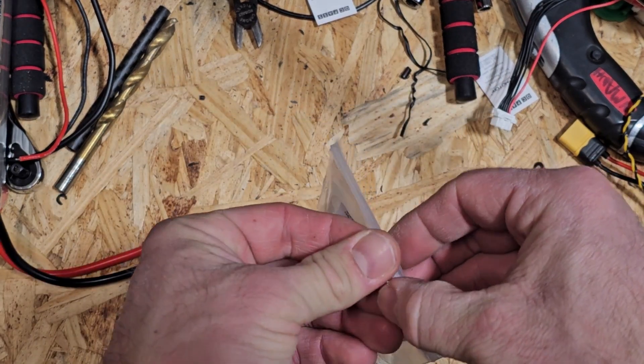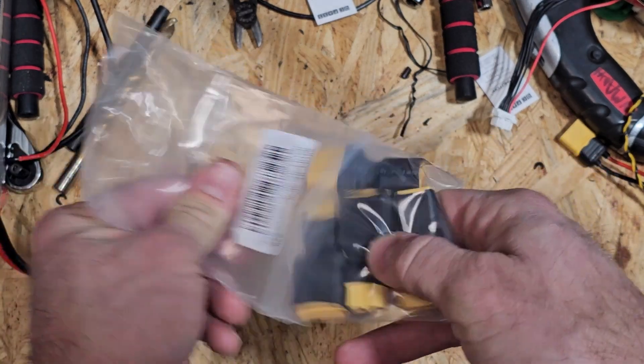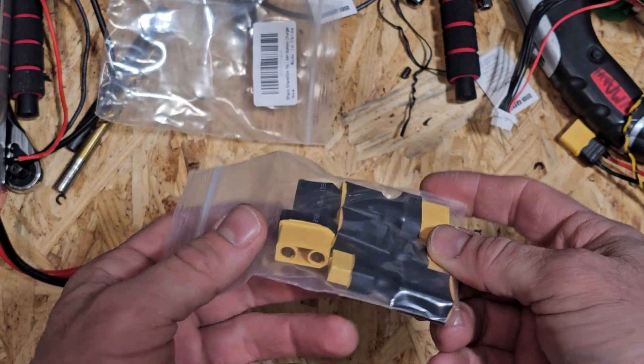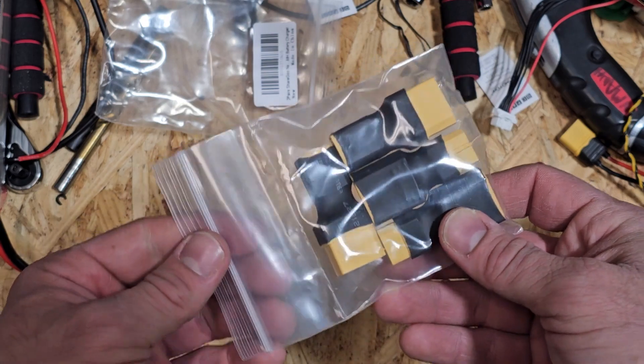The nice part about this package is that it includes a handful of different options depending on how you're converting it. It has one of each, so you can see we have the male and female sides, so we're able to convert either way back and forth.